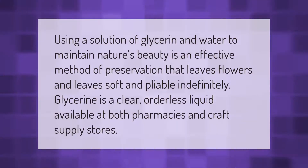Using a solution of glycerin and water to maintain nature's beauty is an effective method of preservation that leaves flowers and leaves soft and pliable indefinitely. Glycerin is a clear, odorless liquid available at both pharmacies and craft supply stores.